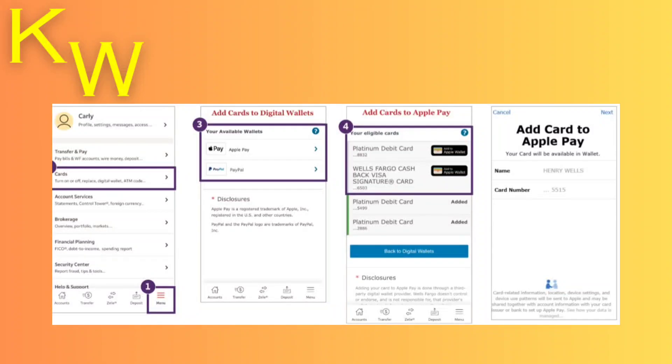Hey guys, today I'm going to tell you how to add a Wells Fargo debit card to a digital wallet. This is actually very easy. All you need to do is head over to your Wells Fargo app, then click on Menu. From there, you're going to tap on Cards, and then you'll see an option called Add Cards to Digital Wallet.